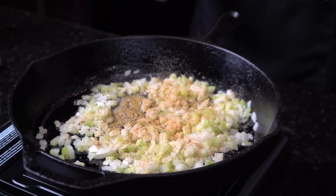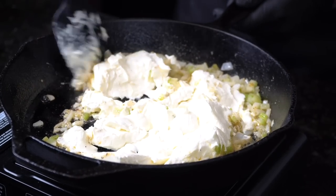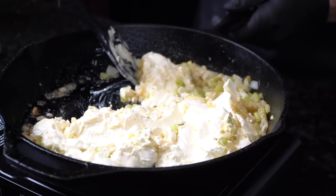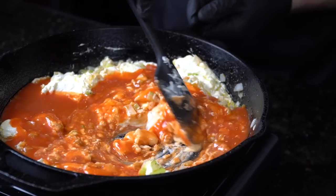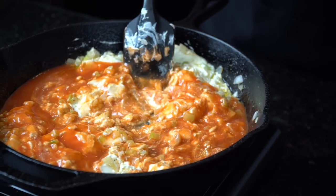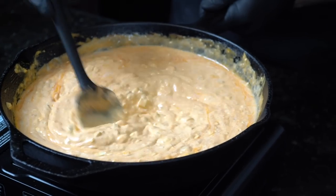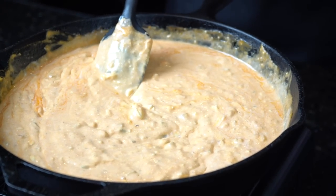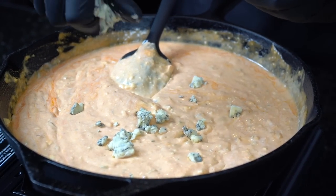We're going to add two blocks of room temperature cream cheese — already softened, you can see how much easier it is to mix together. We're going to mix that in and then add one cup of Frank's Red Hot sauce. You can use whatever hot sauce you enjoy; buffalo chicken is traditionally made with Frank's so that's what we're going with today, but use whatever you have in the pantry. Then we're going in with one and a half cups of ranch dressing, mixing to combine to ensure everything is evenly distributed. Then we're going to crumble in the blue cheese — and I know some people don't like blue cheese, so if you don't like it, just leave it out or tell me about it in the comments.